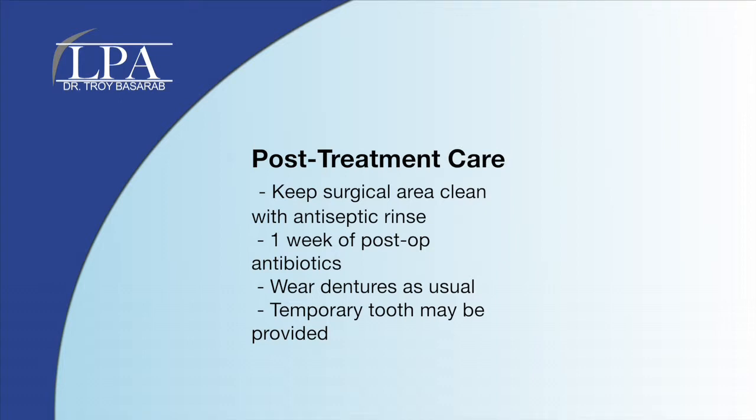If you currently wear a denture, you should be able to continue to wear the denture. If the implant is in an area that shows when you talk or smile, a temporary tooth is fabricated for you to use during the healing period.